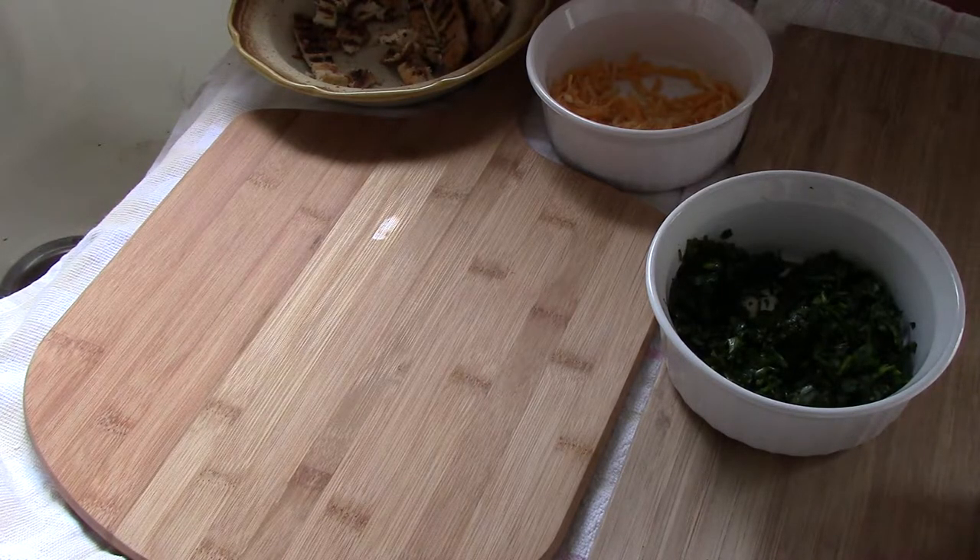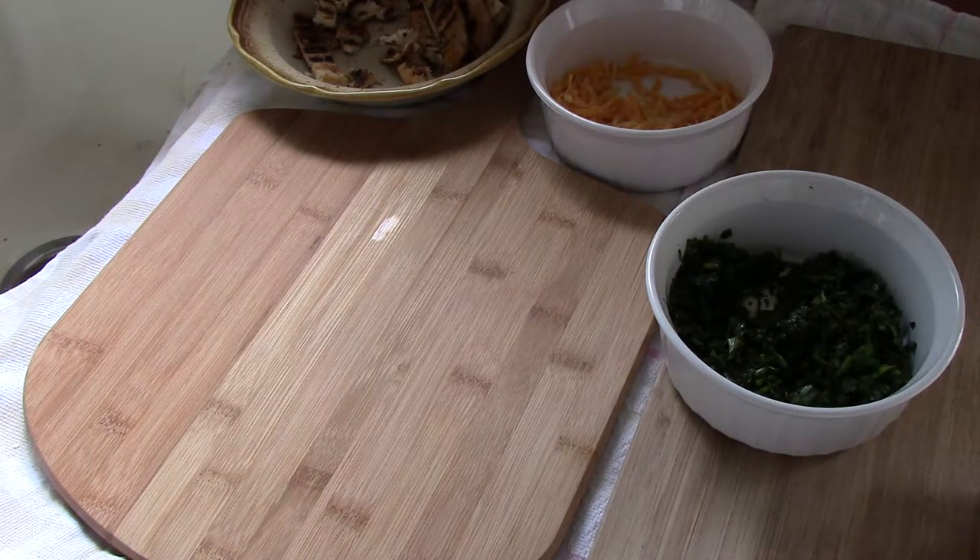Right now we're heating up the four corn tortillas. Another thing: at the end of this video I'm going to have a little side dish of guacamole. Guacamole has a ton of potassium — about 485 milligrams per 3.5 ounces.